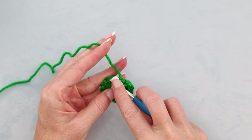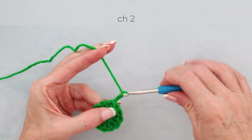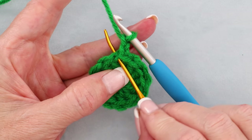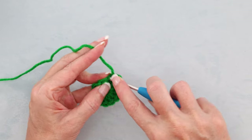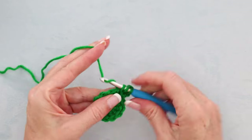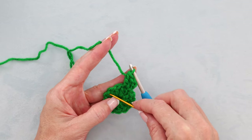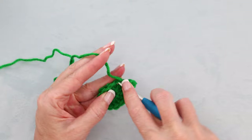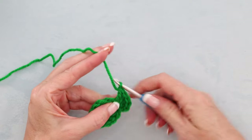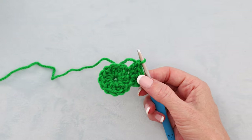Pop your hook in and slip stitch to join, then chain 2. Now into the very same stitch we are going to do 2 double crochets: 1 and 2. Into the next stitch and each stitch all the way around, we are going to be doing 2 double crochets into each. Pause the video and keep working around — 2 double crochets into each stitch — and I'll meet you when we get back to where we started.